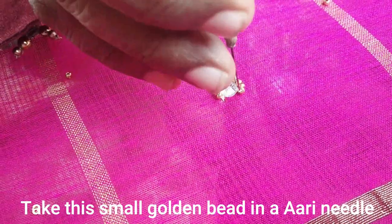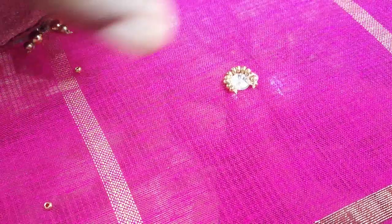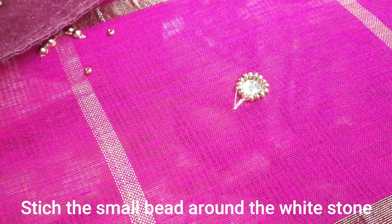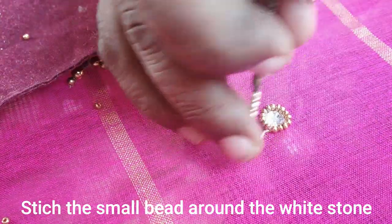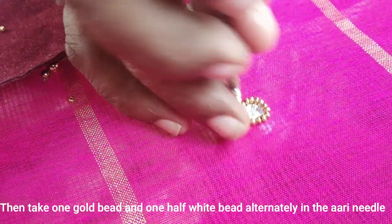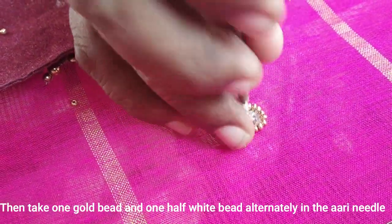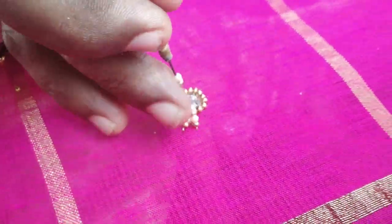If you are using the same stone, I will use the golden stone. I will use the white stone. The golden stone is half white. I will stitch it in the same way.